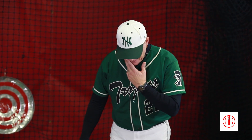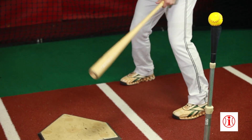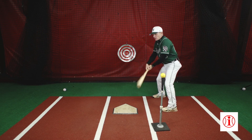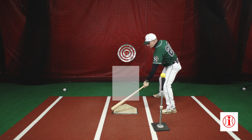The first thing that I have to do as I get into my stance is create good plate coverage. Good plate coverage means that my bat head can cover the outer third pitch or the inner third pitch based on where I stand in the batter's box.